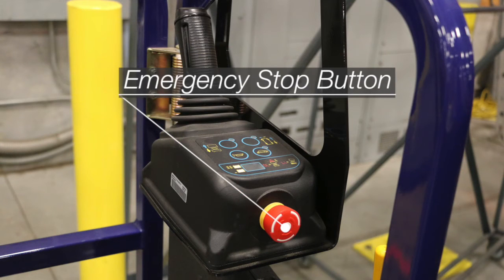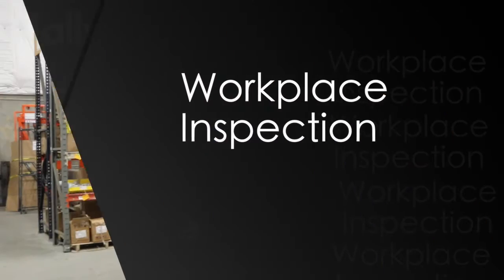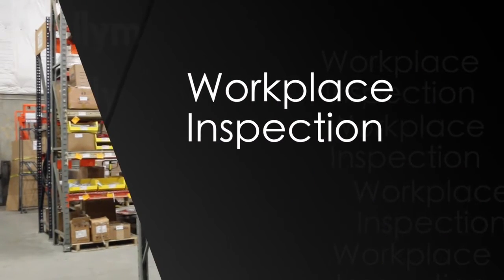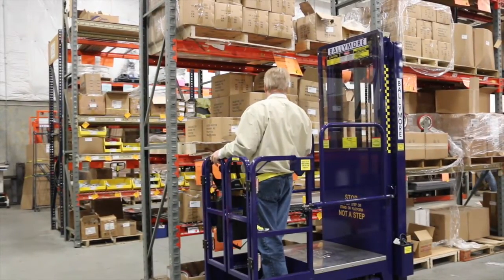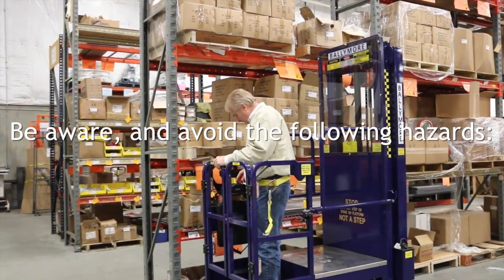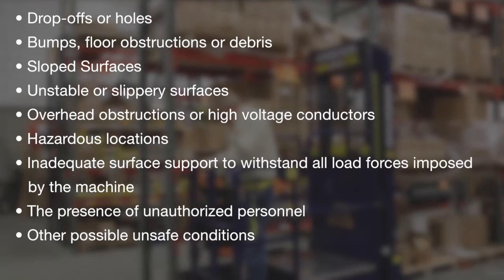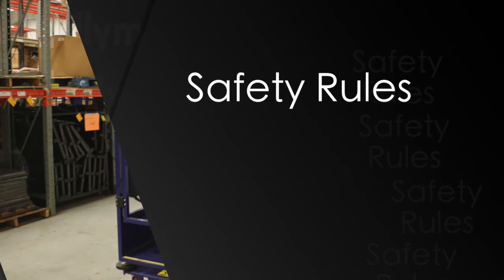After testing the horn, confirm that the emergency stop turns off the lift. Workplace inspection: before using the lift, take a moment and make sure you're aware of your surroundings. Look up for any potential hazards. Look around the lift for any holes in the floor, debris, fixtures, or anything else that might be in your way.